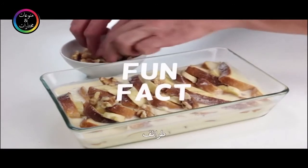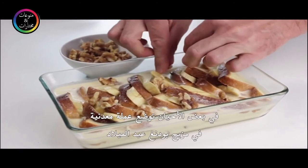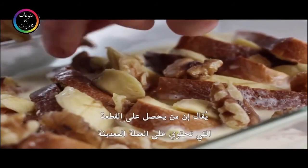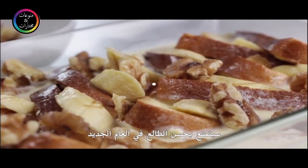Fun fact: sometimes a silver coin is added to the Christmas pudding mix. Whoever gets the slice with the silver coin is said to have good luck for the coming year.